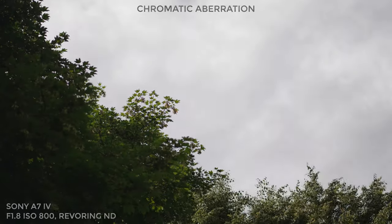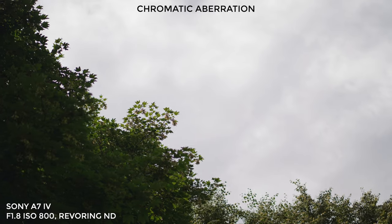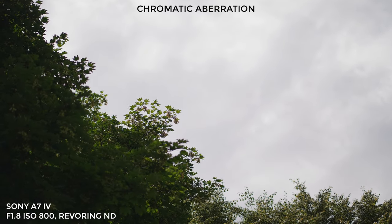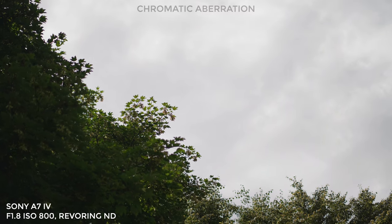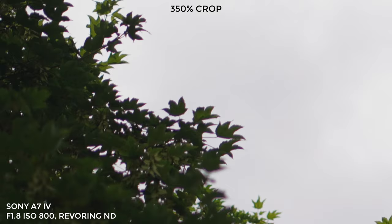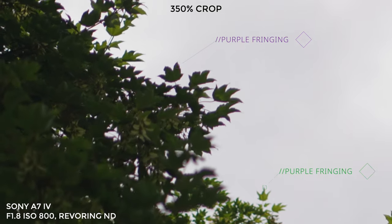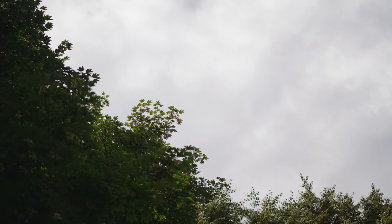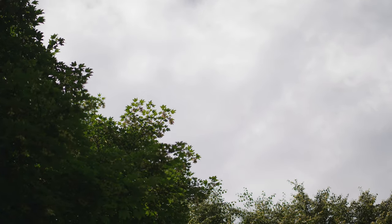Next I wanted to test for chromatic aberration — purple or green fringing. It's one of those frustrating things that you can't really get rid of in video, like you can with photography in Lightroom. Punching in to 350% you can see there's definitely some fringing going on. It's an extreme crop so chances are you won't notice it that much, and like I said there's not really much you can do. Looking at the original frame, would you notice this? Anyway, next it's time for some real world footage — roll it.